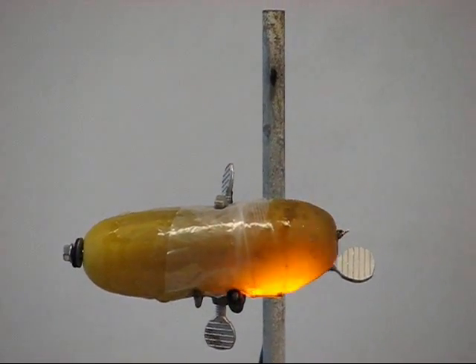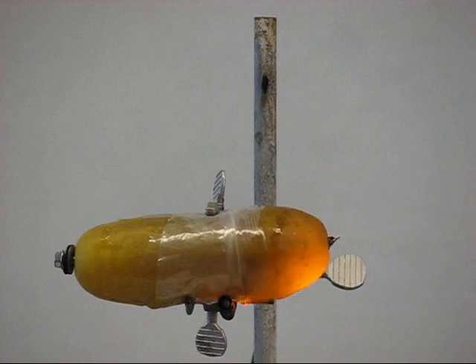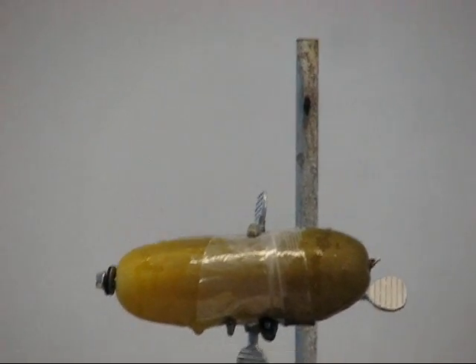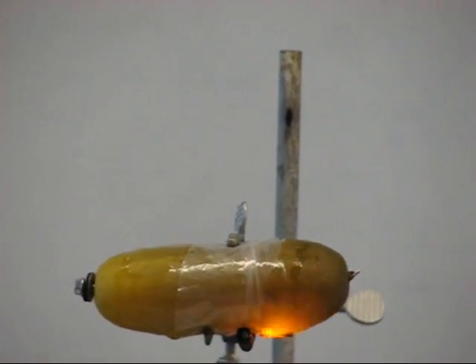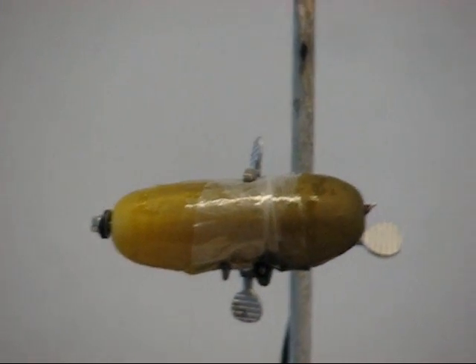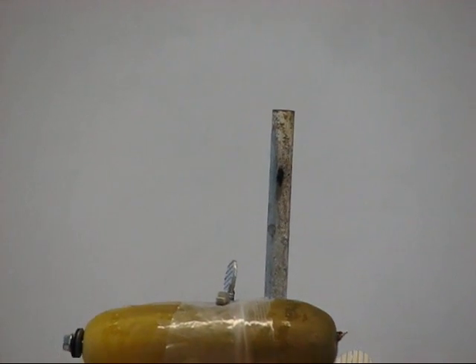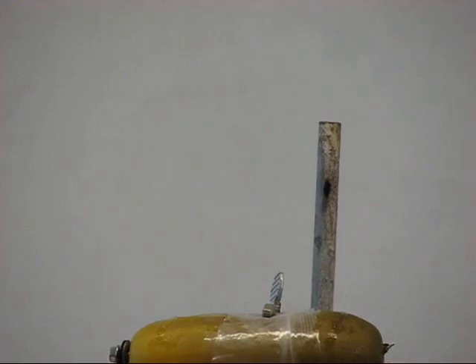There we go. That is the famous Franken-pickle experiment. For anybody who came in late — you probably should see the high voltage demo... there are flames coming out now. Pickle flames. I was really surprised that it doesn't come out the other side. That is the electrical-pickle experiment.